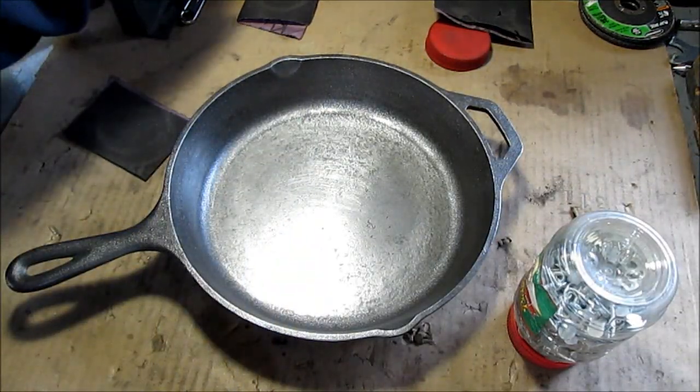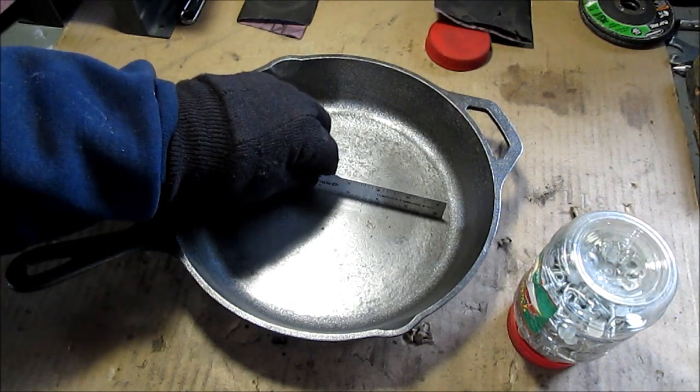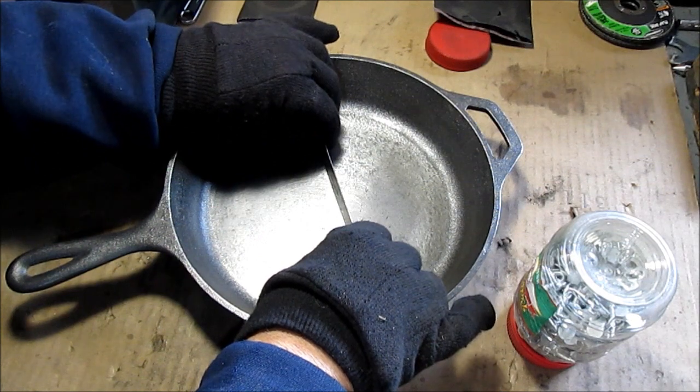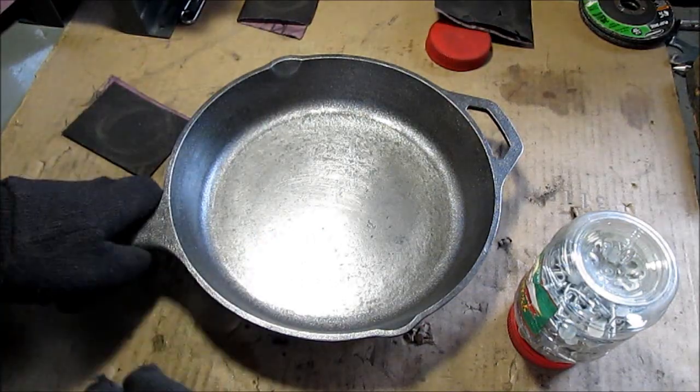This pan was bowed up in the middle. I don't know if it's because I threw it in the fire last night to burn it off, but I think it was that way before. Now it's almost gone — before you could rock it. It rocks just a little bit now. It's a ten and a half inch Lodge.